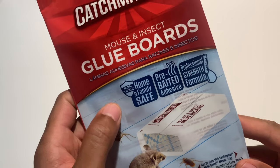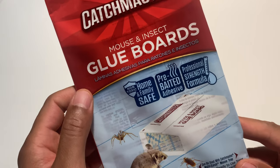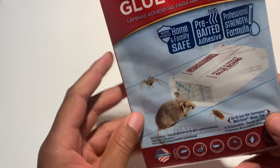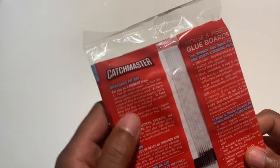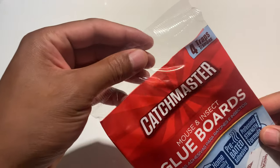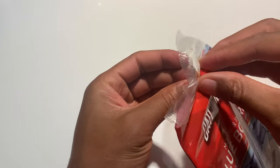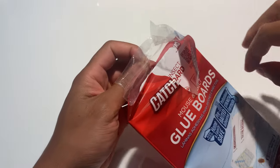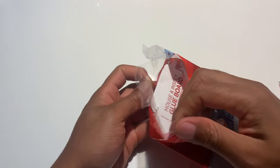It's home and family safe, pre-baited adhesive, professional strength formula. So I'm going to go ahead and open this up. Be sure to read the instructions on the back of this. I'm going to pull out one of these to let you see what it looks like.